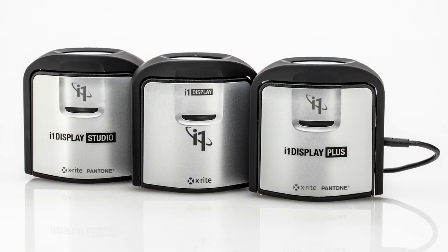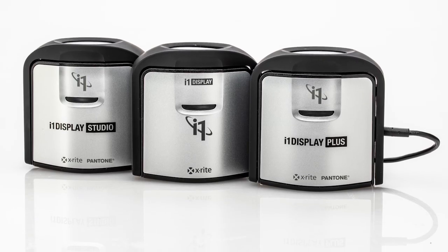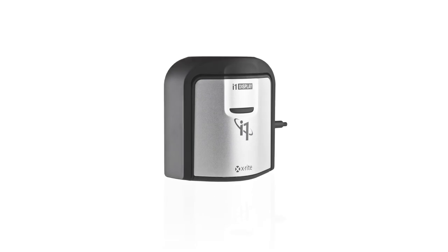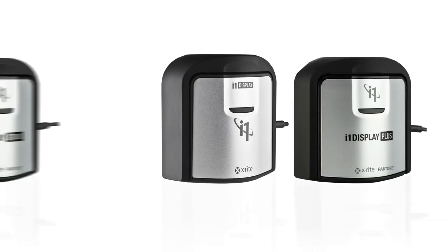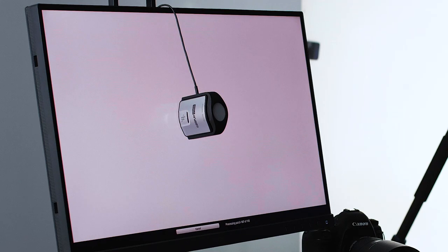If you've been thinking about profiling your display, there's now an i1 for everyone. Whether you're a color perfectionist, student, enthusiast, or professional photographer or filmmaker, X-Rite has an i1 Display solution just for you. i1 Display is now a family — the trusted i1 Display Pro is now joined by i1 Display Pro Plus and i1 Display Studio, profiling monitors, projectors, and mobile devices.